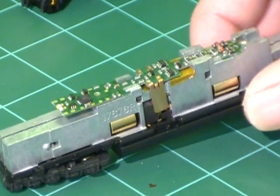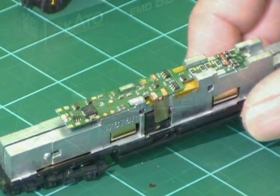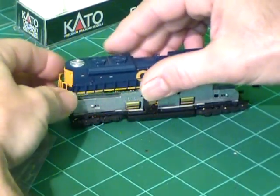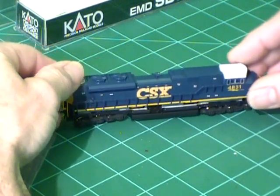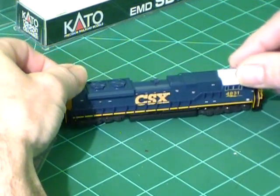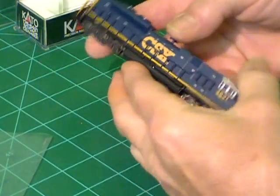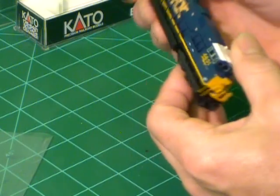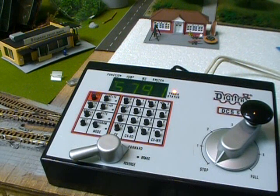So this one is ready to have the shell put on and given a test run. After we've installed the decoder, I went ahead and placed it on the track to test it out and see if it works.